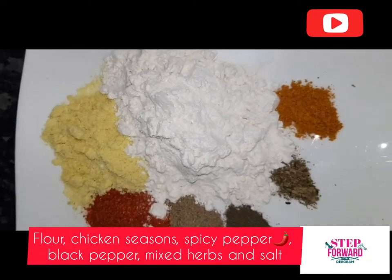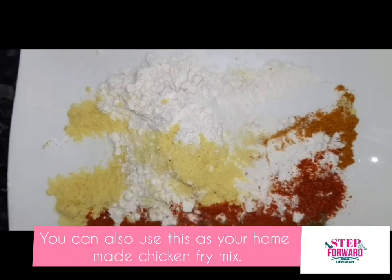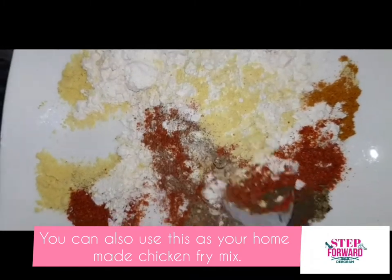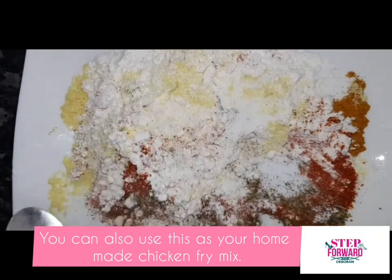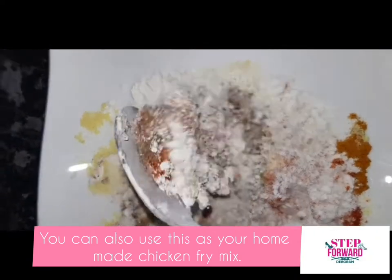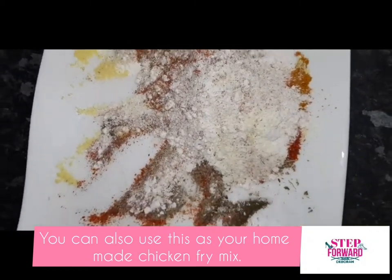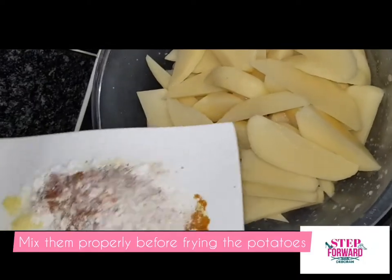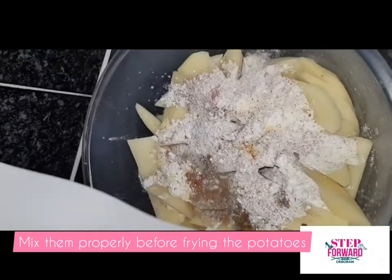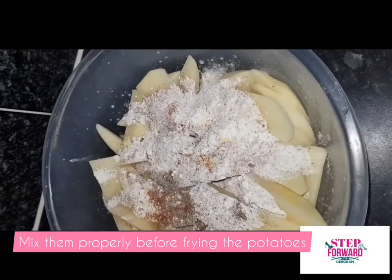You can actually make your whole chicken mix using the same mixture. You've got flour, your Maggie seasoning — which is a chicken Maggie seasoning — or non-chicken spicy pepper, a bit of black pepper as well. Mix everything together, and don't forget salt is important.